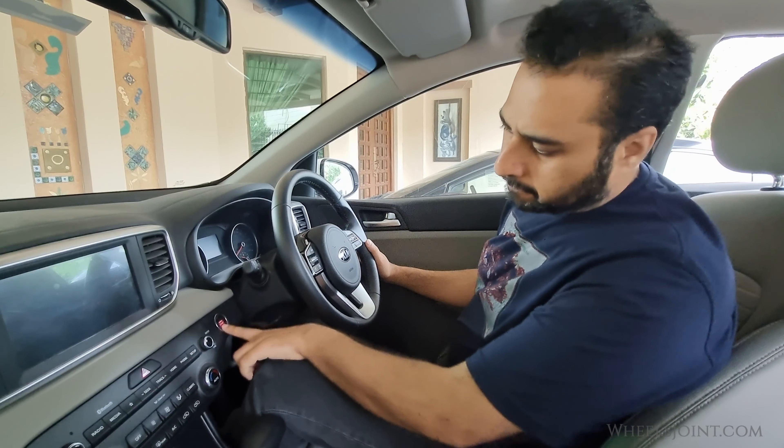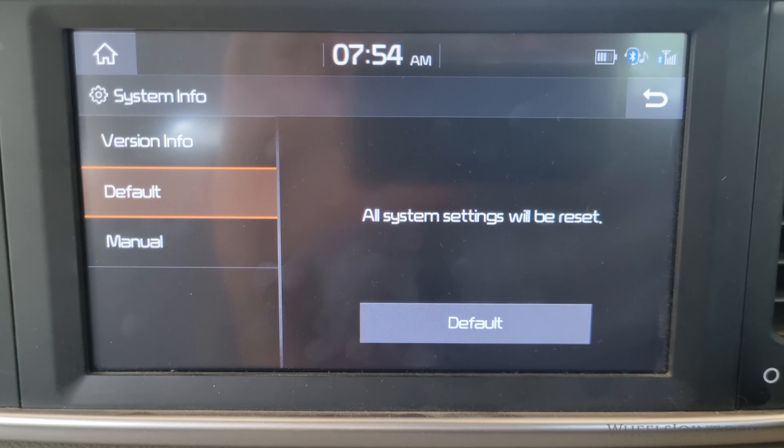On the left side of the system info menu, tap on default. All system settings will be reset. Finally, tap on the default button.